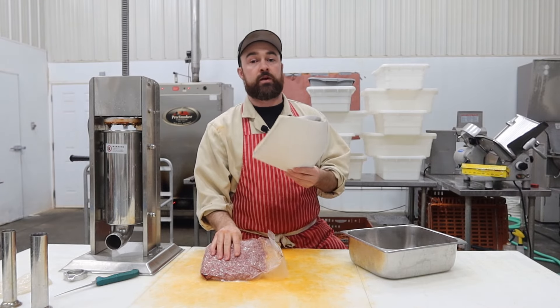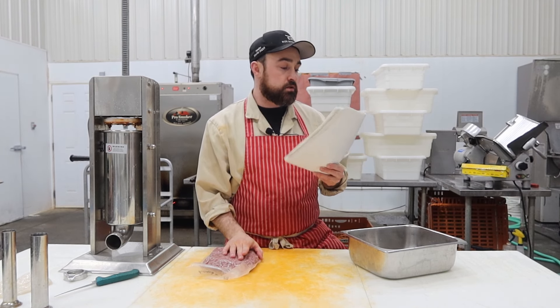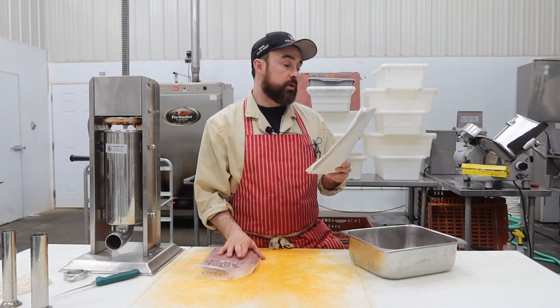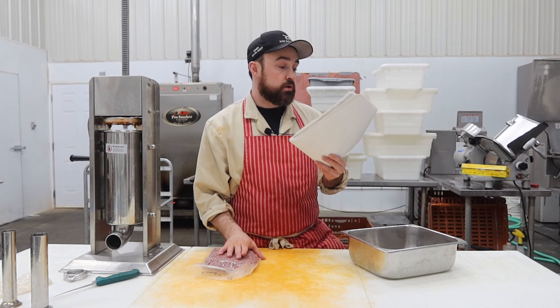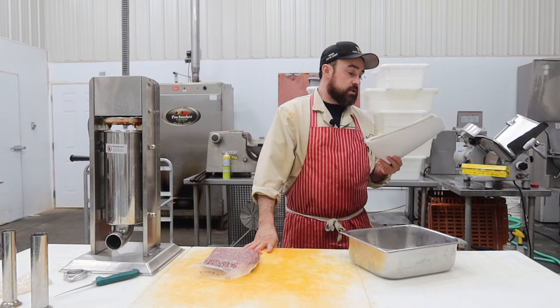I'm going to deviate from the recipe — it's going to be 100% lamb. The Russian dry sausage originally used sheep tail fat, not only in Russia but in other countries as well. For example, Turkish sujuk. That's all it says about the Russian dry sausage in the book.